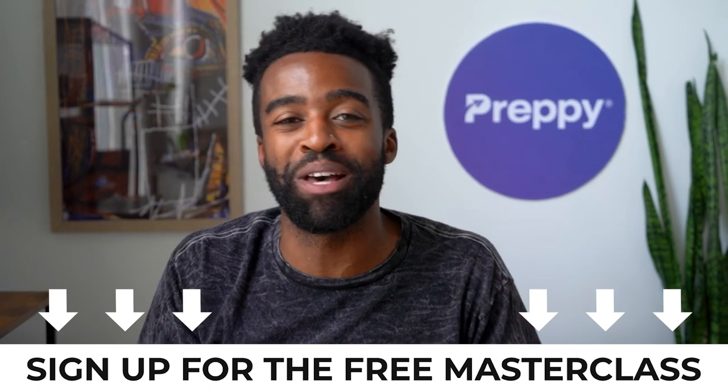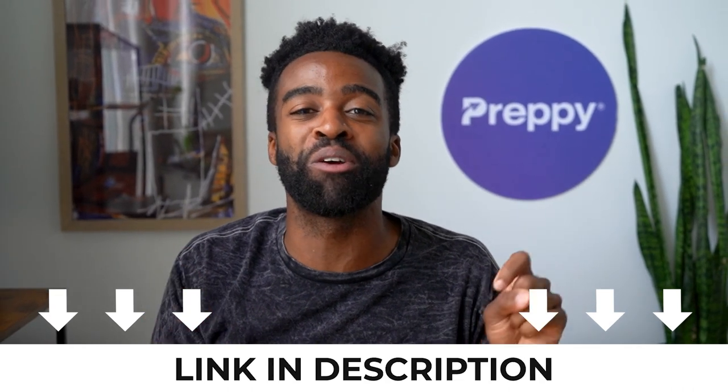So there you have it — those were the top duties of an EKG technician. Once again, if you want to start your EKG tech career the right way and enroll in a training program that checks all the right boxes, I highly recommend signing up for our free masterclass by clicking the link below. And if you found this video useful, show us some love and hit that like button. Until next time, this was Landon signing off. Take care.